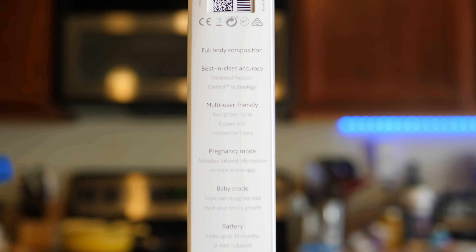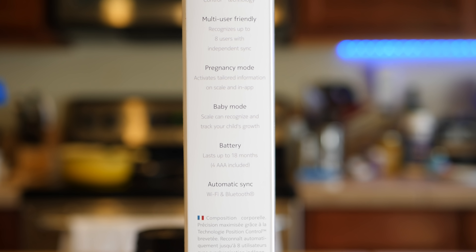The scale is likely compatible with your smartphone of choice, because it works with both iOS and Android. If you're interested in the Nokia Health Body Plus, you can pick it up right now in either black or white. They're available for $99, and there is actually a sale going on right now where you can get it for $79 instead. I'm going to be leaving a link down in the description below.